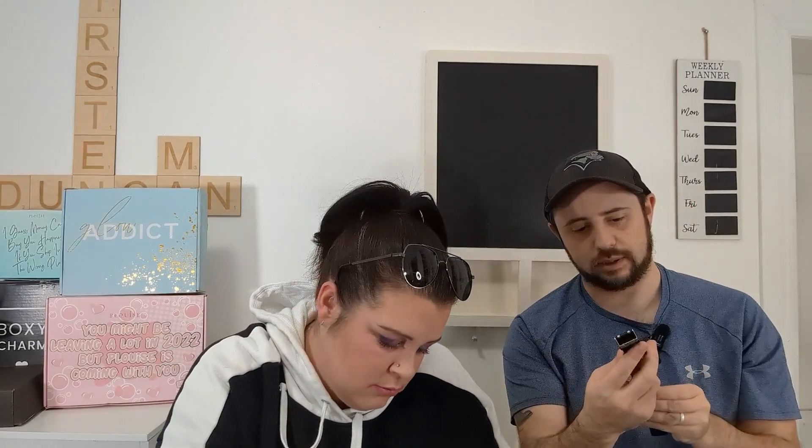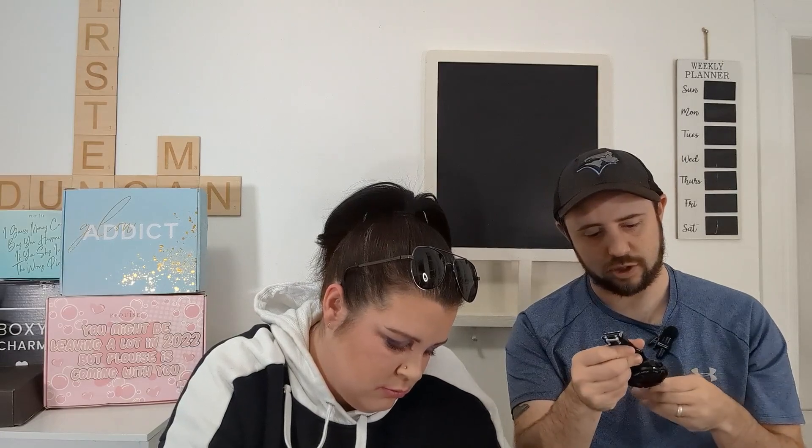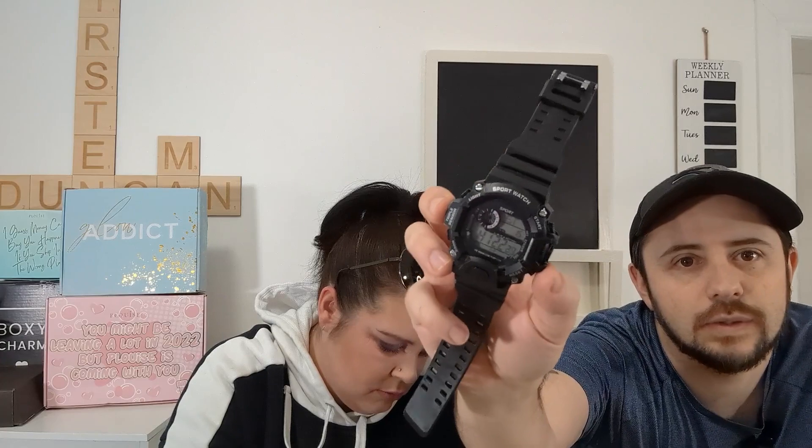The next item looks like a nice little watch, actually. Just to show you — it's kind of cool. Obviously not super expensive stuff, but there's enough cool stuff. Might be good for going out sea-doing or something like that if you're not afraid to lose it.